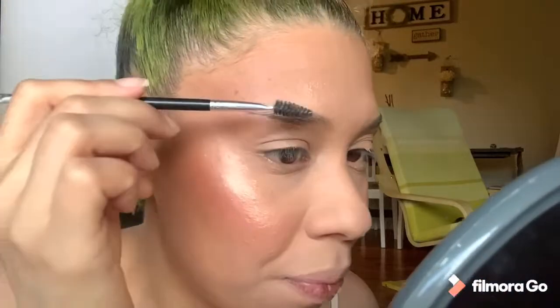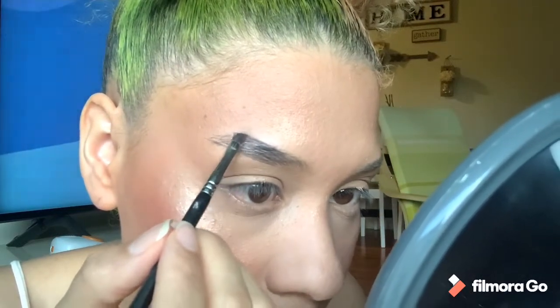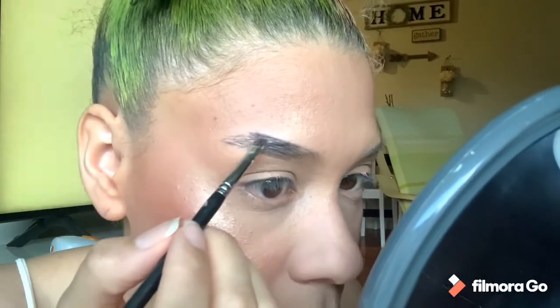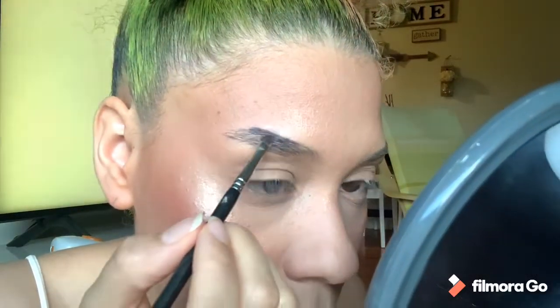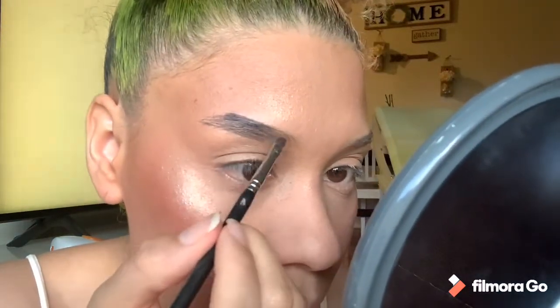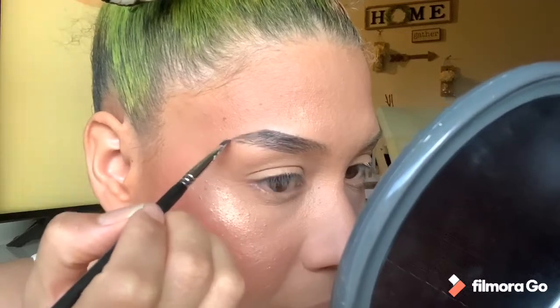Another thing I do is brush the hairs on top downward with the brush. Then I draw a line up top, going slowly, because I don't want to make a mistake. I'm just drawing the shape of my brows little by little.